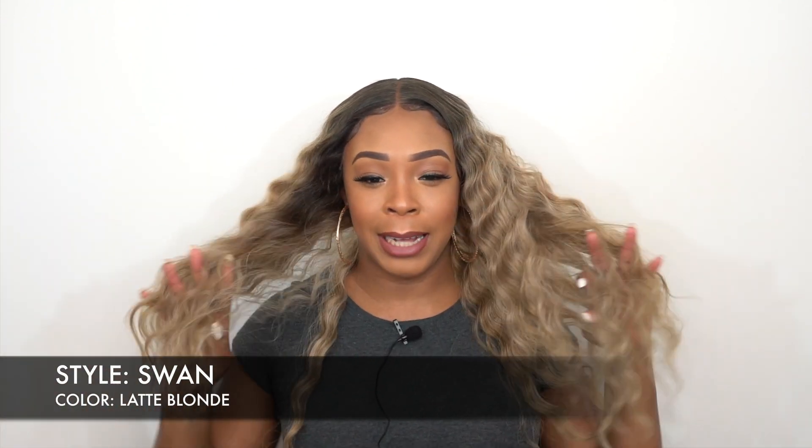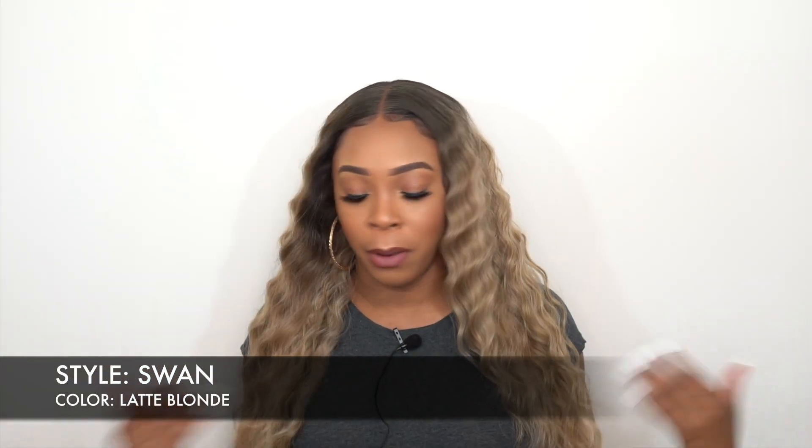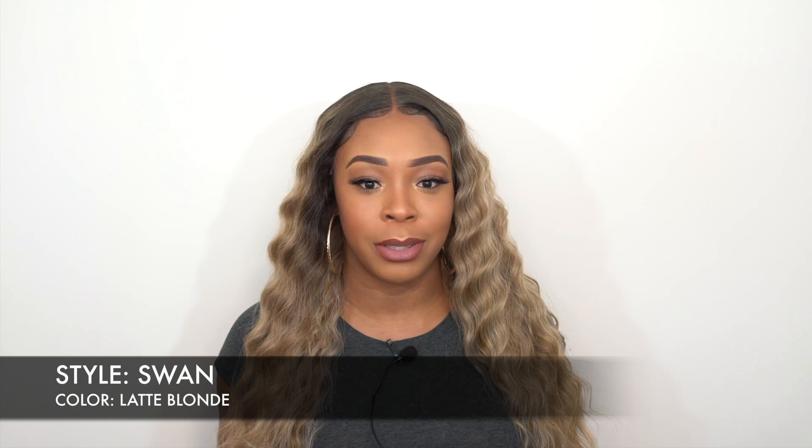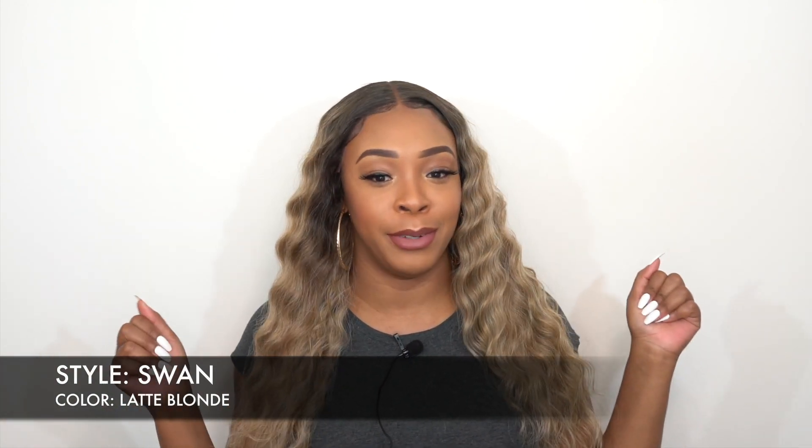Now this has a really light, yakky hair texture. I'm actually really loving the color. I have all blondes today and I wasn't really interested at first, but when I saw this color after I took it out of the box, I was like, okay, I could definitely deal with that.